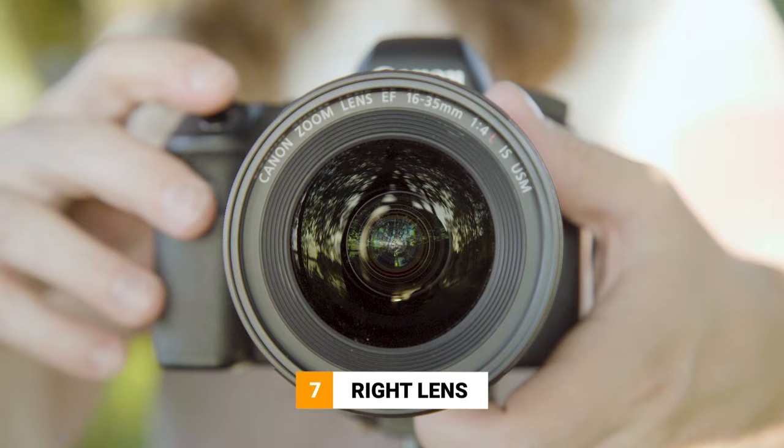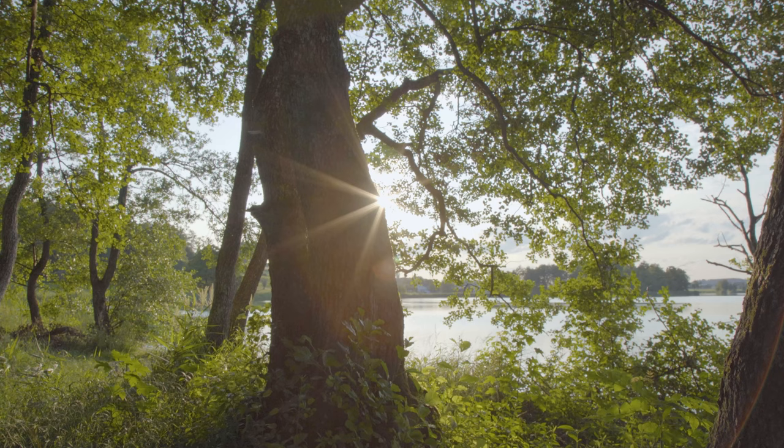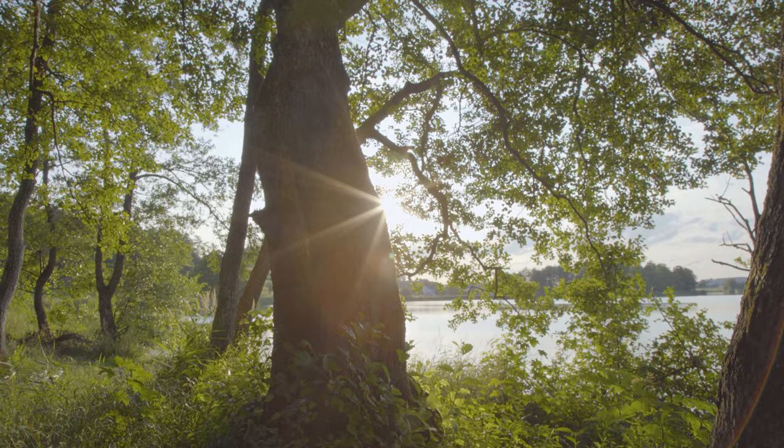Last but not least, tip number 7 — you have to choose the right lens. Generally speaking, using a wide angle lens will give you the best results, and I'm talking about something like 11–16mm. But here it is very important to keep in mind: shooting against the sun like this, especially with longer tele lenses or longer shutter speeds, can and will damage the camera sensor by burning it. And please, please don't look through the viewfinder searching for the sun — otherwise you might end up blind. So don't do that, and your eyes will thank you.